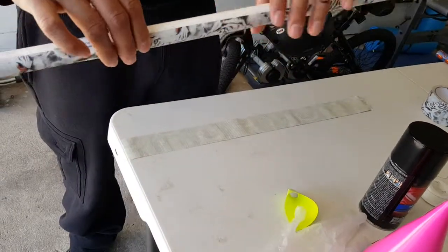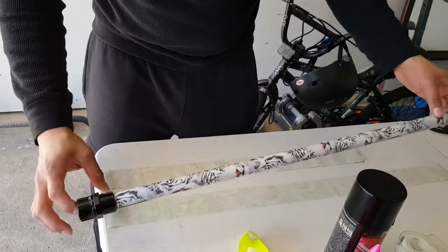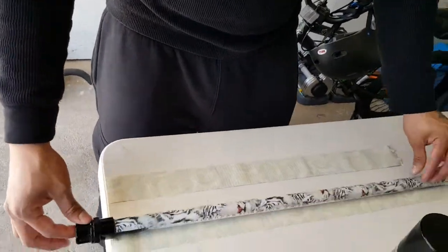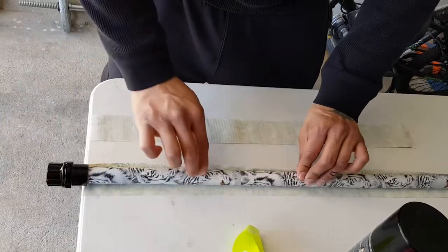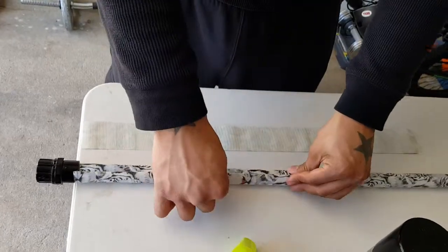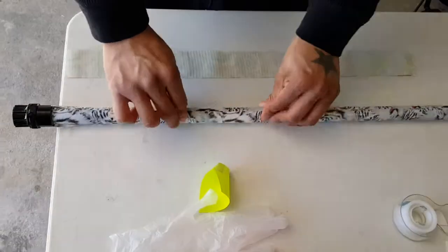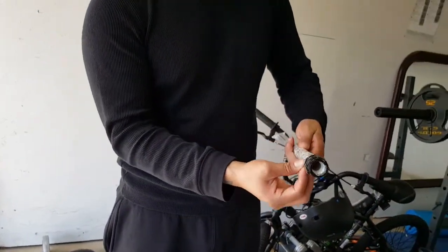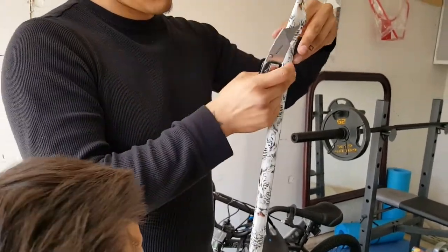Now we're going to put the second piece to cover it up. It doesn't have to be the perfect size — this one was a little bit too big but I'm going to trim it off. Just grab yourself a nice sharp blade and make sure it's real stuck in there — just rock it back and forth. The excess parts, just grab a sharp blade and cut them off like hot butter.